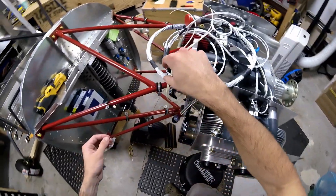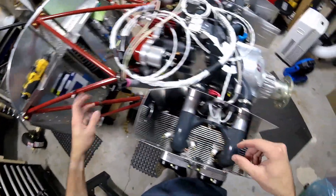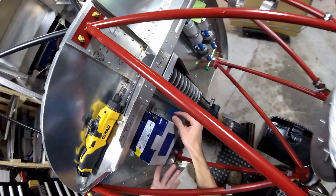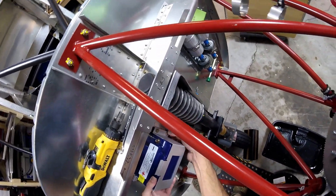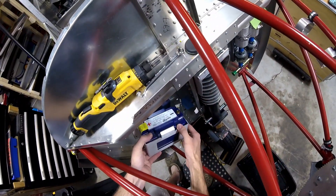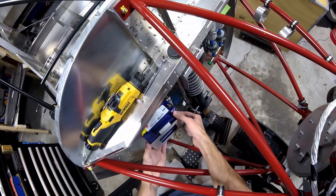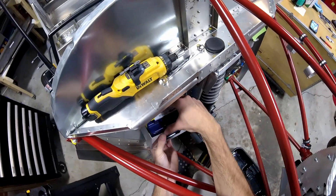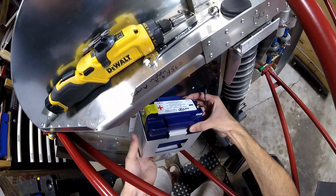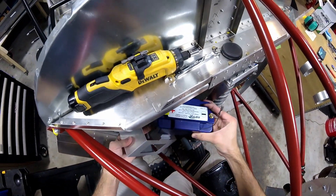I think what I want to move on to next is attaching the plates here for the ignition coils, so then I'll be able to start making my ignition leads and getting all the lengths right. I'm actually going to take the battery out of here for now because I don't need it in here and I don't want to get it all dusty and get a bunch of metal shavings on it. So I'm just going to leave it out for now.